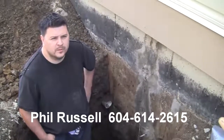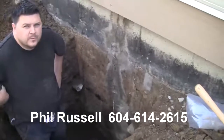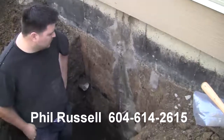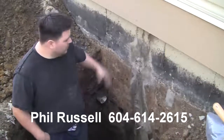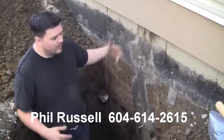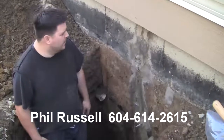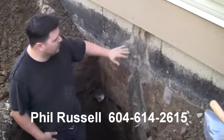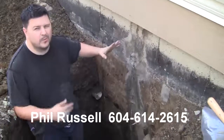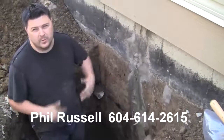I'm here today with Phil. Phil, I can see you're filling a crack on the outside of a house here. Can you explain the nature of the problem? Well, we have a settling crack here in a foundation, which is pretty common in houses these days. The homeowner wanted to go the extra mile — he wanted us to inject it as well as waterproof it, so that the next person who buys it is totally covered 100% both ways.